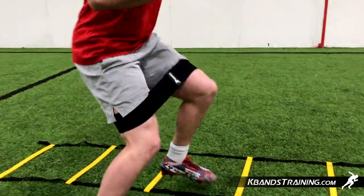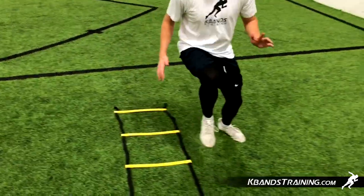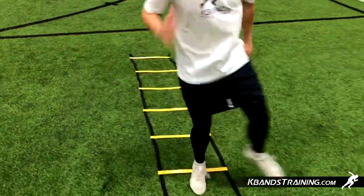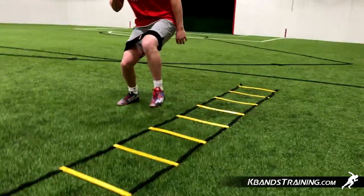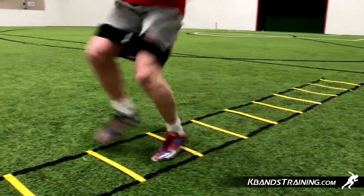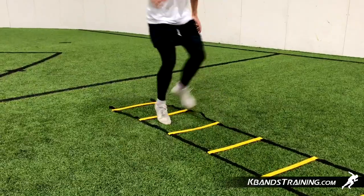A great drill that you can do with the ladder is going to be a sideways shuffle down through the ladder. You're going to maintain that good athletic stance as you hop down through. We can't really bring our feet together or do any types of icky shuffles or those sorts of things because you're gonna get a lot of movement out of the band. By maintaining an athletic stance, we can really build our hips doing drills like this one.